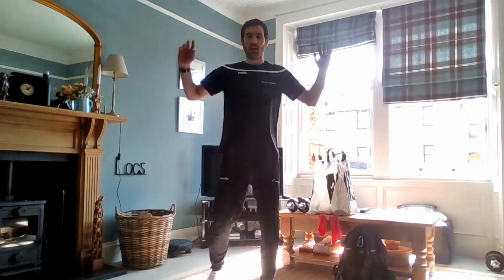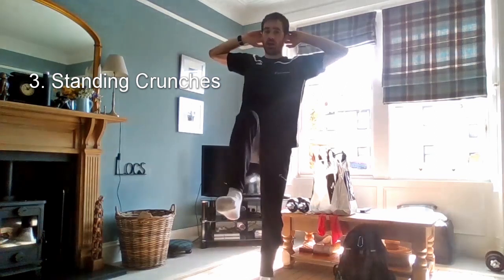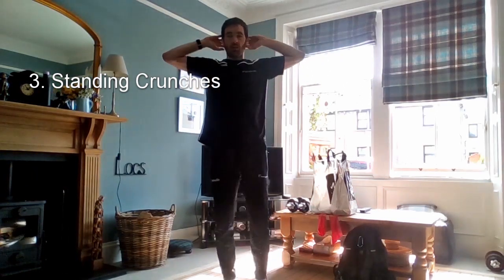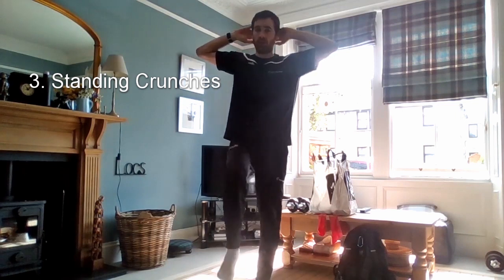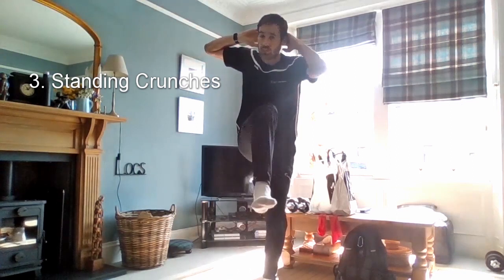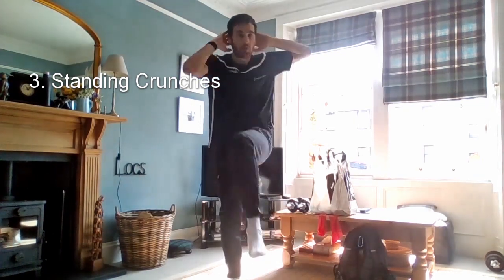Hands up on the head, just lightly holding the fingers at the back of the head. We're going to bring one knee up, then the opposite elbow to that knee and back down. Knee up, elbow to the knee. The important thing is to get the knee up — if you can't quite get the elbow to the knee, that's fine, just get as close as you can. Tense the muscles in the front of the stomach as you bring the knee up.